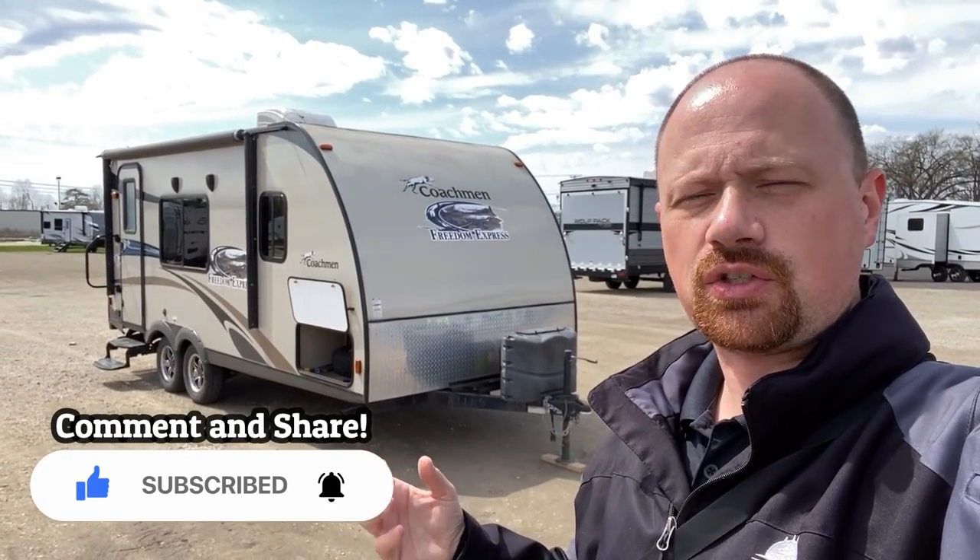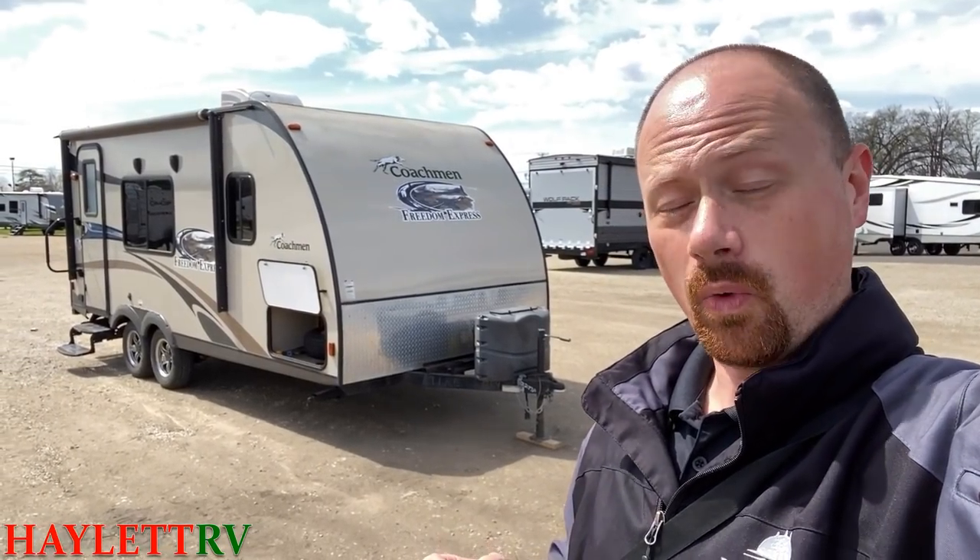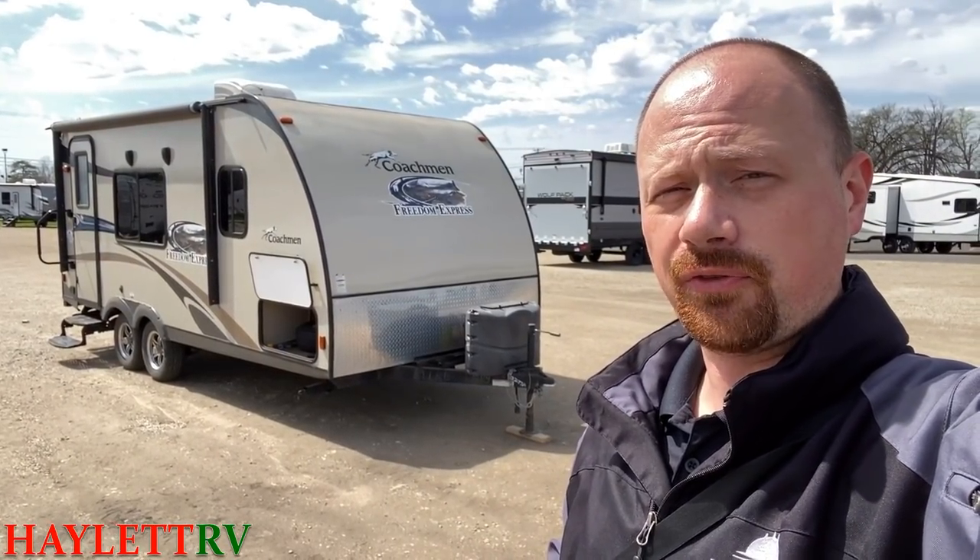This is the predecessor to that ultra-popular 192 RBS that you find here at Haylet RV. This is the model that existed before it had a slide out. It maybe doesn't have quite all the widgets and whizbangs of a brand new Freedom Express, but it's not beat up, it's lighter weight, and frankly, there's some things about this floor plan that I actually personally like a little bit better than the new 192.